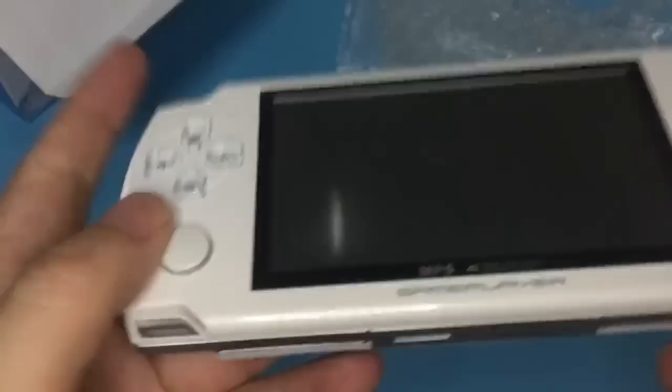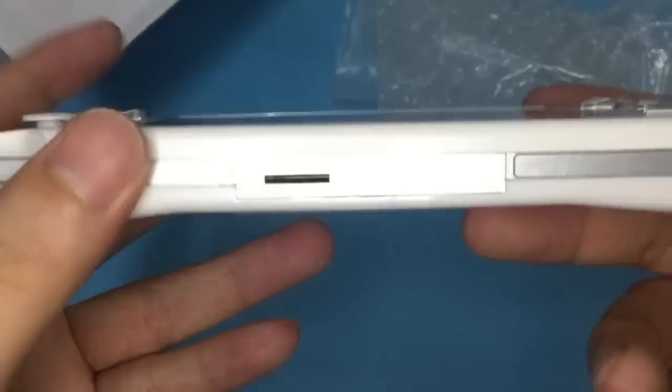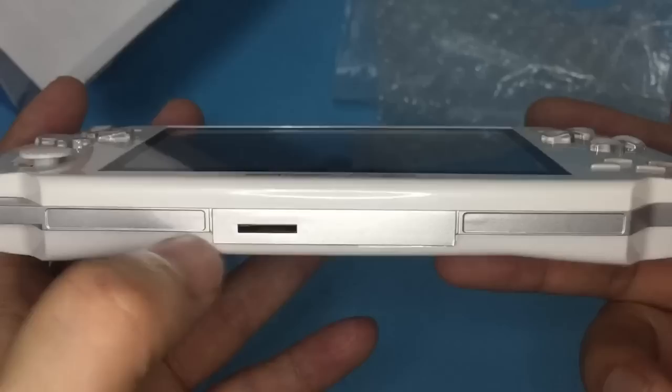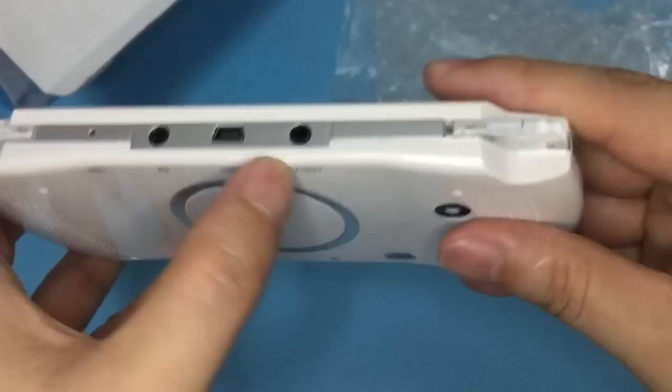Let me check the console. It comes with a joystick, select button and stop button. This is the TF card slot, this is the microphone, this is the earphone port, USB port, and AV port.